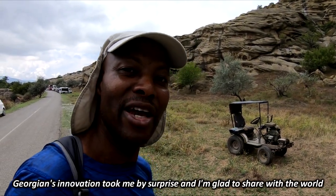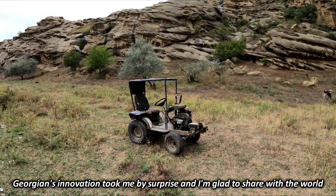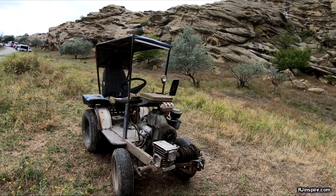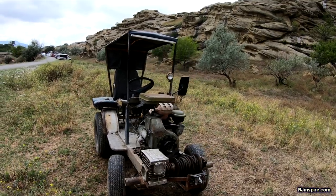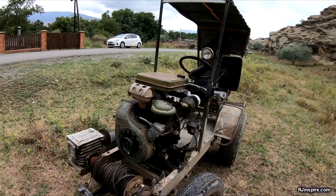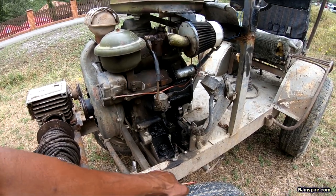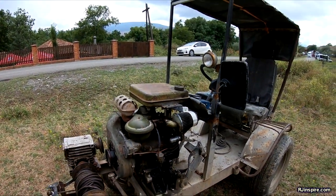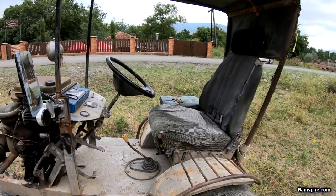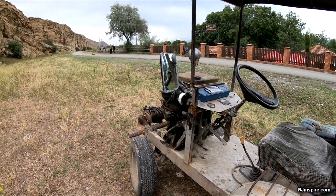If you can't afford one, make one. I never stop getting surprised by this. Look at this one — it's got an engine there, and this thing has a winch too. Look at the engine. I like the chassis. Oh my god. This is one person's car. Look at that — it's got a gear and everything. He made it himself. I would like to get on that. Just so simple.